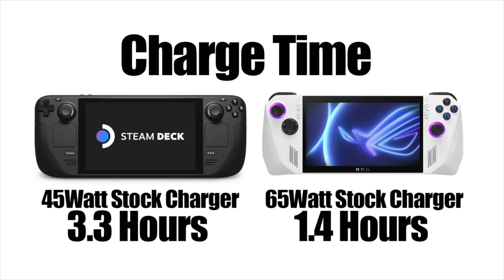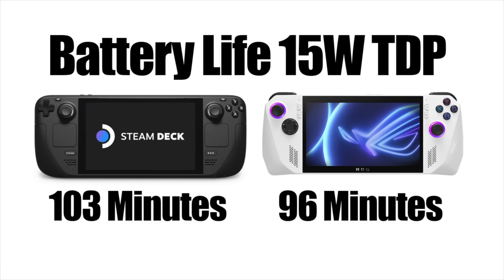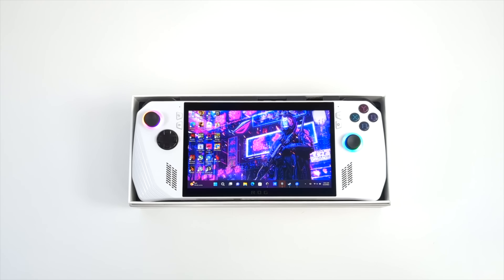The final thing I wanted to talk about is battery life. With a battery-powered handheld it really depends on what you need to do and how much power you need. The Ally comes with a 65W charger and can go from 0 to 100% in 1.4 hours. In a 15W test versus the Steam Deck, I got 96 minutes of runtime from the ROG Ally. Running at lower TDP gets you more battery life; higher TDP gets you less — but the fast charge time is a big plus compared to other handhelds.